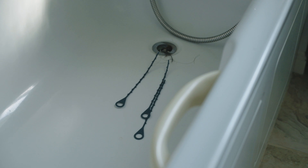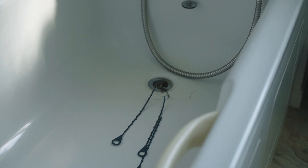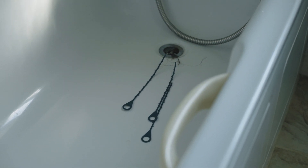Apology in advance for the next one, but you can see what has been pulled out by the drain snake from the bathtub. This can be printed in less than 30 minutes, if I'm not mistaken.